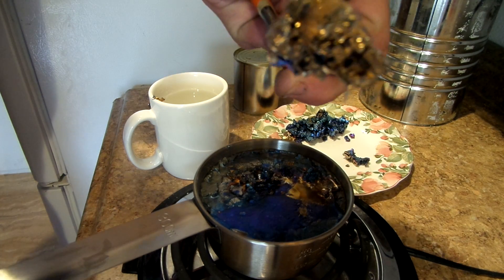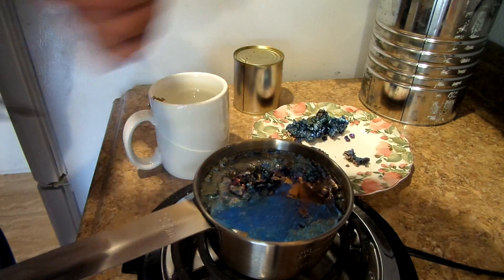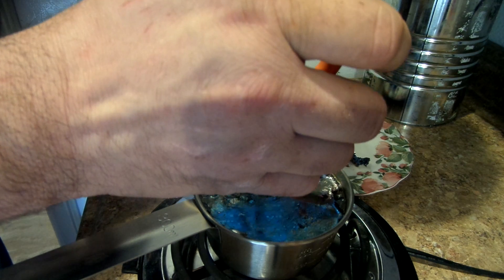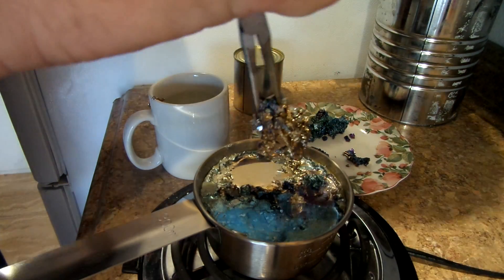As it oxidizes with the air it's going to change color. Oh, that's going to be a pretty blue. Oh my gosh. These are the biggest ones I've ever done.